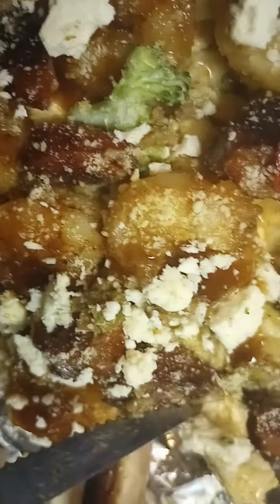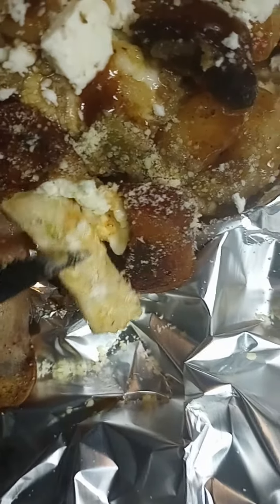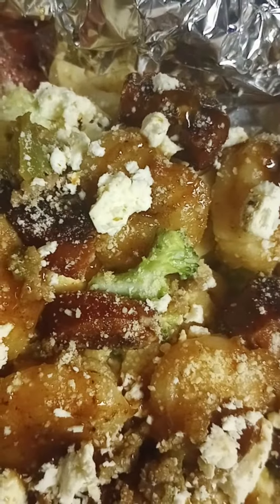Oh, I forgot — you see that right there? That's a big piece of chicken. So I got chicken, fettuccine, spicy sausage, shrimp, and feta cheese on top. Then fettuccine alfredo with the cream sauce on the bottom. I made a spicy sweet sauce for the shrimp. You can see there's some broccoli and sauteed veggies.